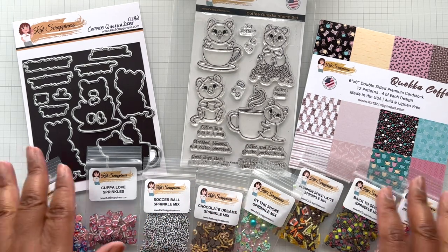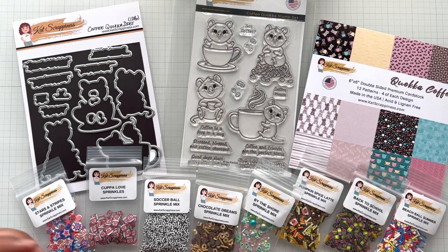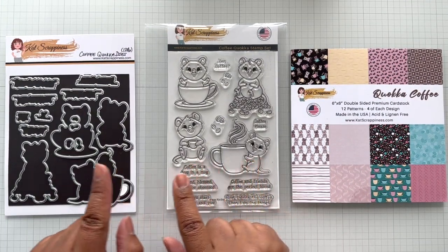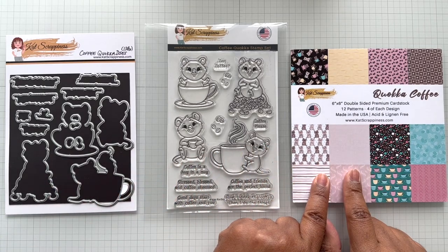Alrighty Crafters, let's go right into this one. So the collection consists of a stamp set, a die set, and a 6x6 paper pack.